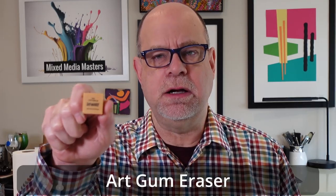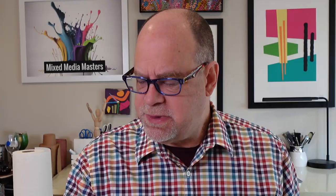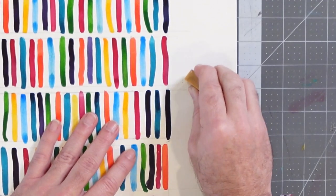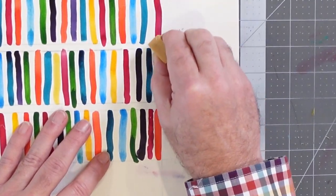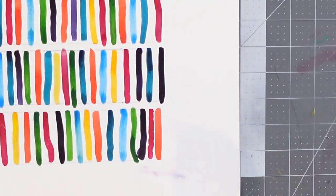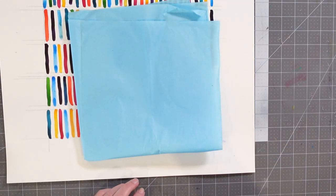The first one we're going to talk about is the art gum eraser. This is a relatively small block — they sometimes come in much larger bricks — but the purpose of the art gum eraser is that it's a very gentle eraser. One of the things you'll notice when working with art gum erasers is it leaves a lot of crumbs behind, because the friction when going after the line is being transferred back to the eraser — the eraser is actually disintegrating as opposed to tearing away at the paper.